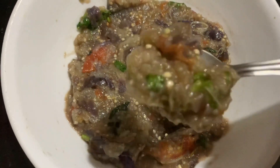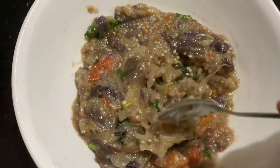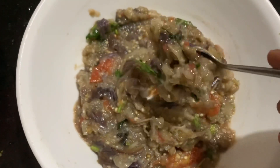Hi, today we are going to make a recipe called choka, a Bihar famous dish, without using a straw — yes, within 10 minutes using a microwave.